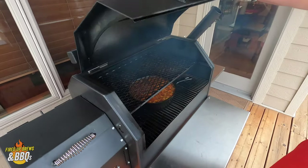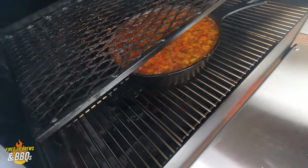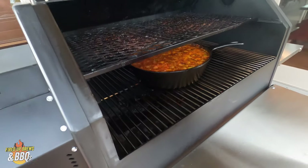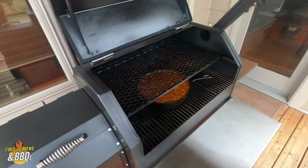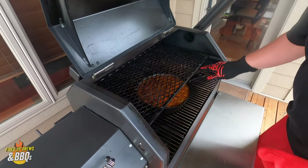All right, guys — the beans are so ready. They've been on for a while. Smoky awesomeness. Brown sugar. Pork belly. Yeah! It's going to be great. We're going to take these off right now.